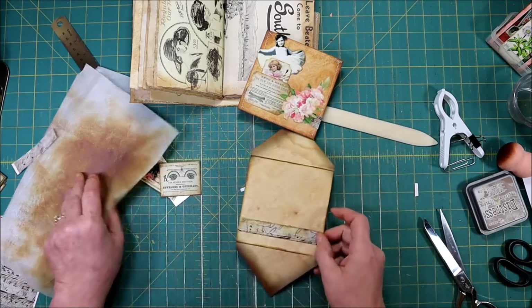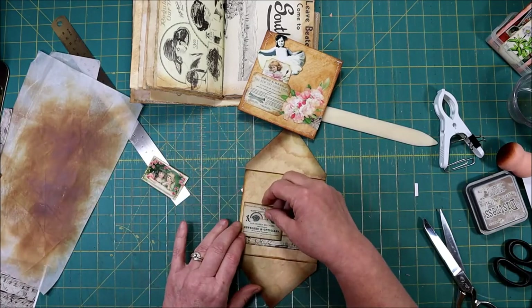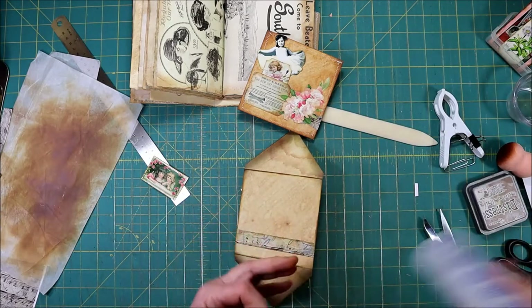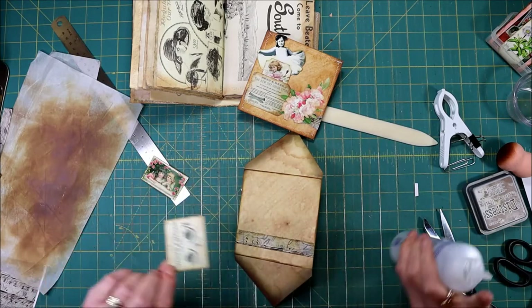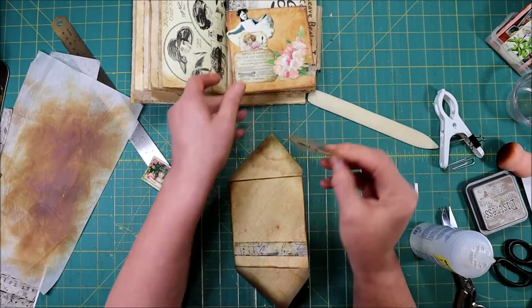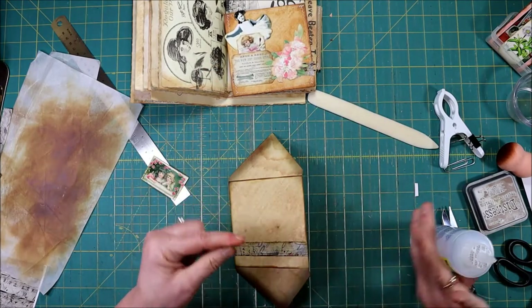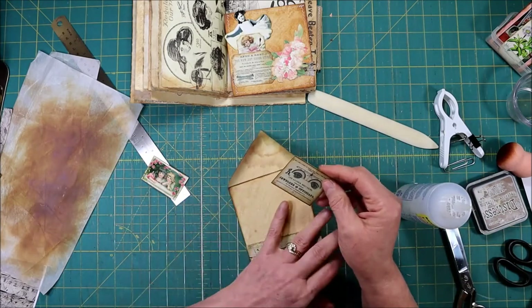Now I'm going to take my little advertisement and put it on next. I printed on the back of these in case I wanted to use them for tickets too — that way the back is already decorated.